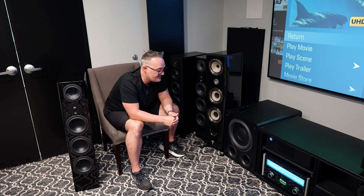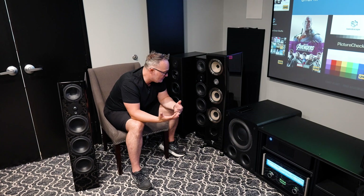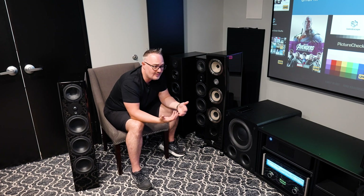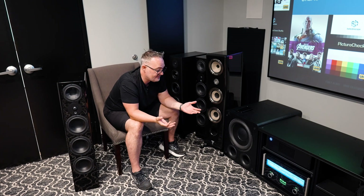Hopefully you understand a little more about how to calibrate bass. These methods can be used for any subwoofer — they all calibrate the same and should be thought of as the same piece of the puzzle. Hopefully that helped you. Keep watching and feel free to subscribe — it's way harder to get subscribers than viewers. We'd like you to know when we put out new content, so smash the buttons and do whatever the YouTubers do.